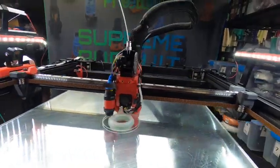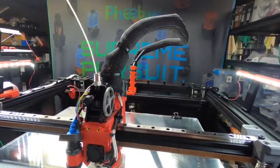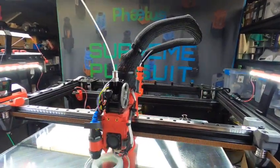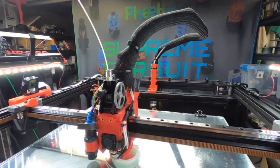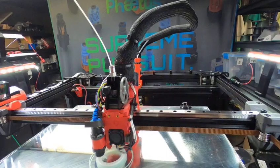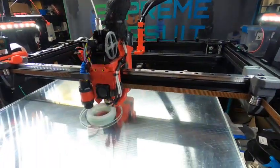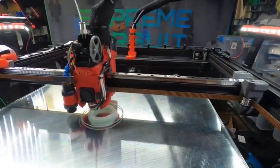Got everything figured out how to mount them, and I'm going to put a project plan together and put it on Printables so if other people want to do this they'll be able to. Still got a lot of work left on it, but I'm actually printing, which is pretty exciting.